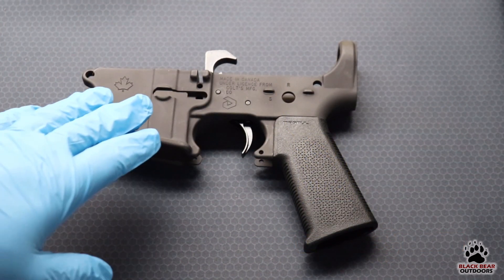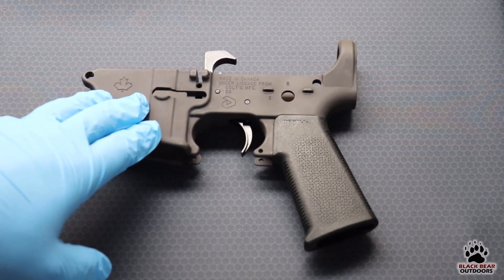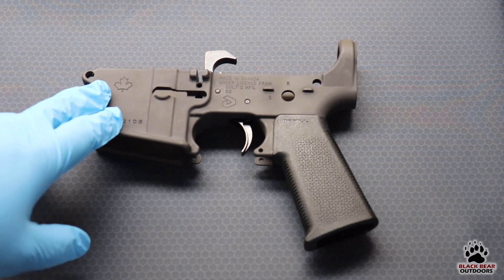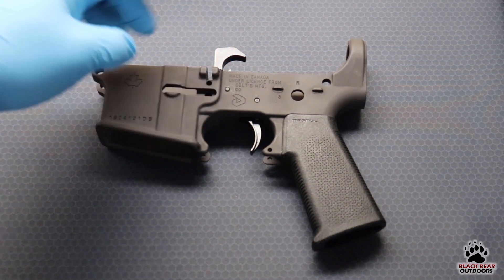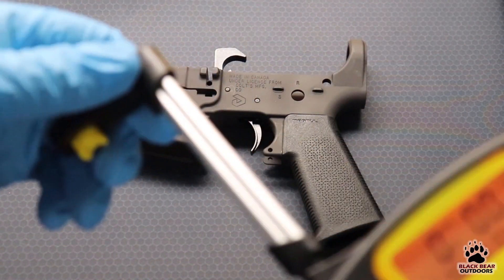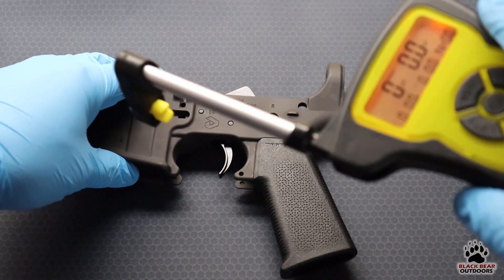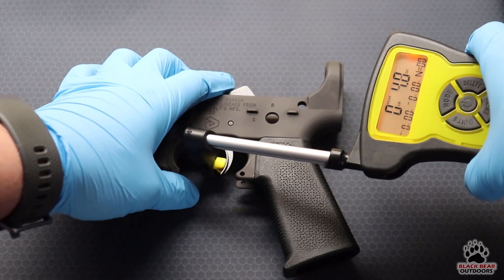First up is the stock trigger from Spectre that comes with the MCR, currently installed in this Colt Canada lower just for today's demonstration. I'm going to try to catch the hammer so I don't damage the lower — not always successful, but I'll try. We're also working around the camera, so I apologize for any stutteriness. Let's get to it and see what the trigger pull is like.